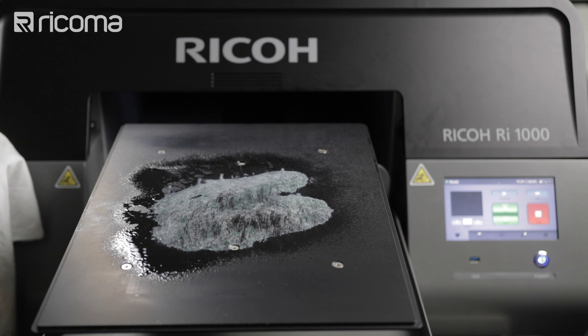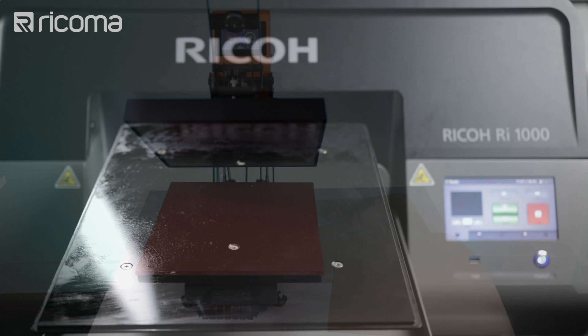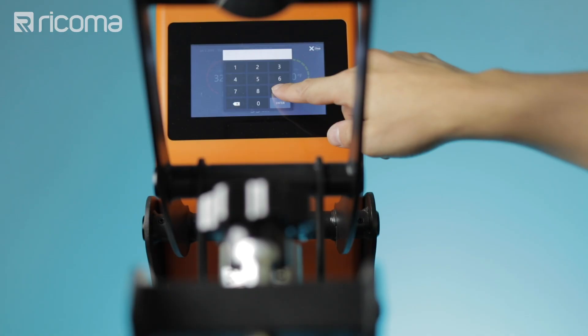Then just wipe it off with either an old t-shirt, a rag, paper towels — anything you might have on hand. And that's pretty much it. So let's go over to our heat press now. I'm going to take out the tray, bring in my shirt, place it on the heat press, make sure it's nice and flat. I'll place a sheet of Teflon over it and put it in. This time I'm going to be pressing it at 285 degrees Fahrenheit again, but for 90 seconds.